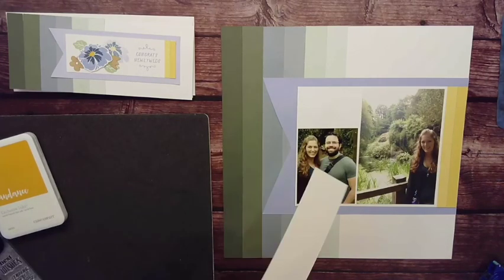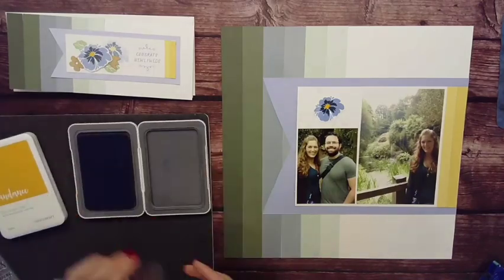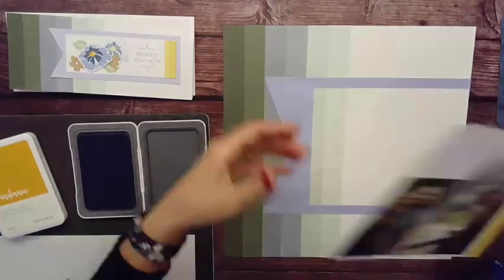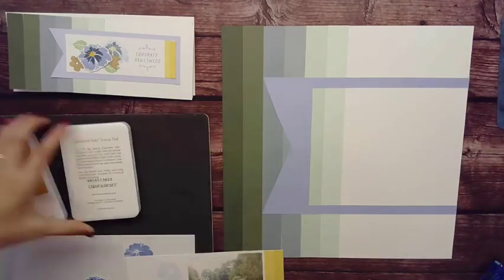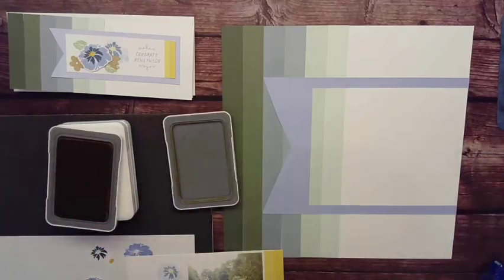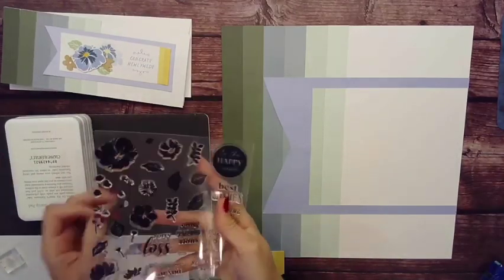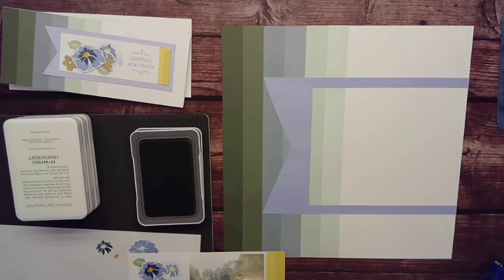I am using periwinkle — that kind of lighter bluish purple — then harbor, which is the darker color, and then Sundance in the center. Those are all first generation stamping, and then I am going to bring in some second generation stamping for the under-flowers, and then I am using sage for the leaves.